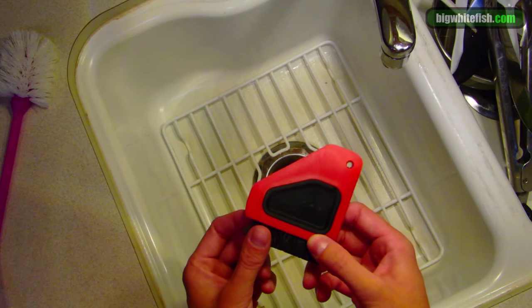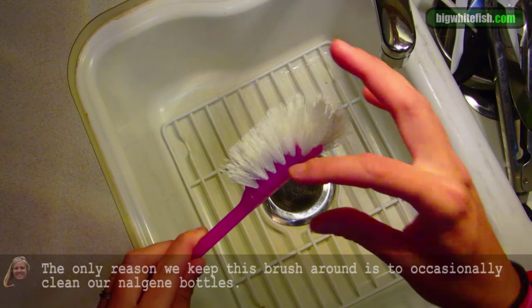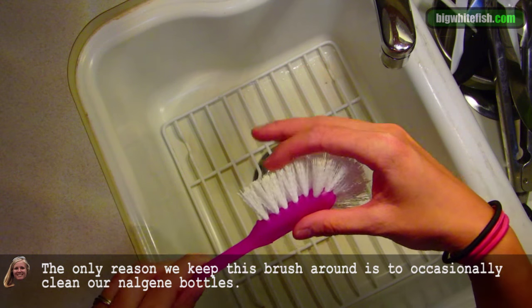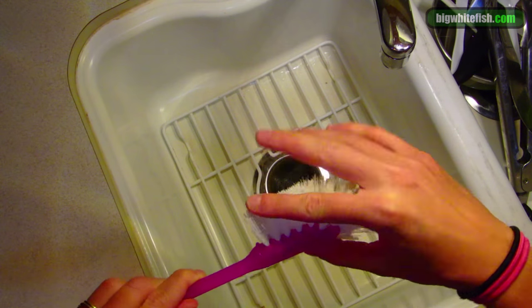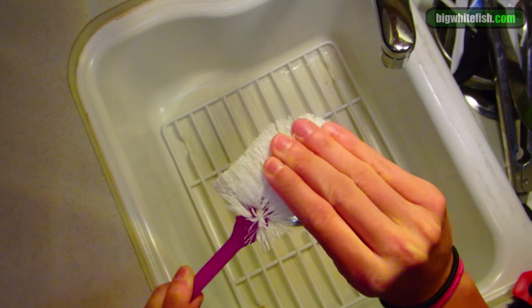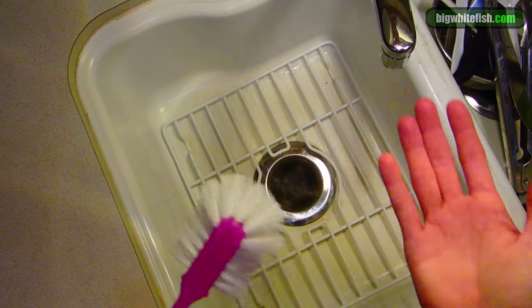So I prefer brushes, but brushes like this, where the bristles are long, food can get trapped in here, and over time bristles they start to bend and weaken and they don't actually scrub anymore. They just move things around.